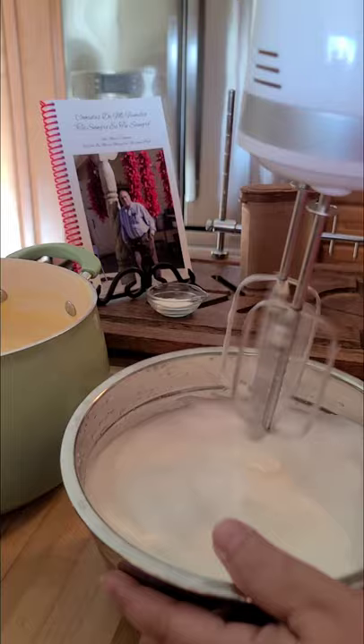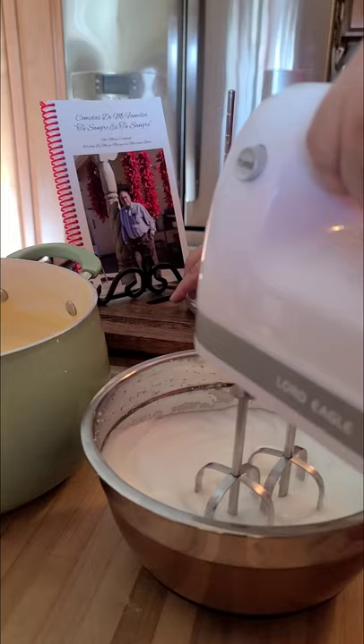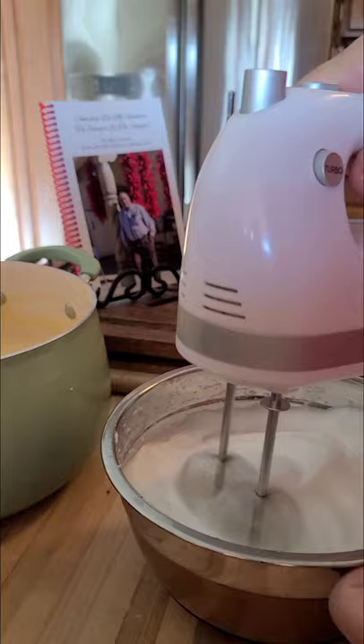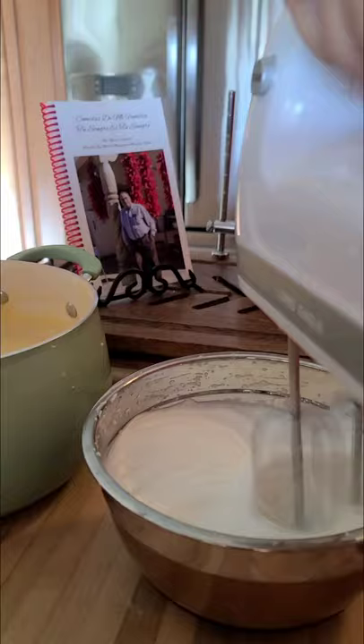It's starting to form stiff peaks. Now at this point I'm going to start placing the sugar in a little bit at a time.